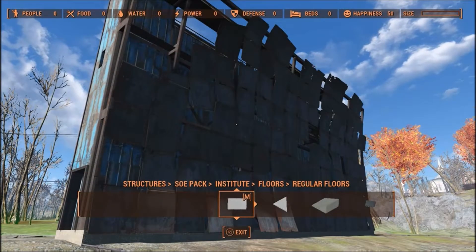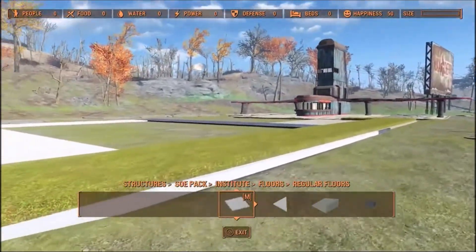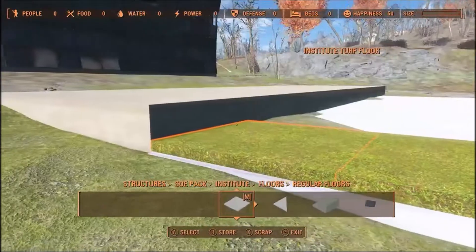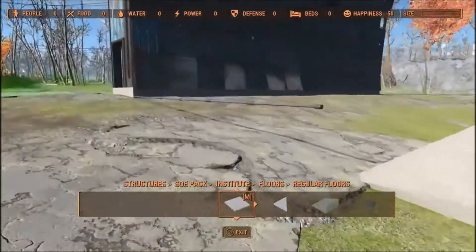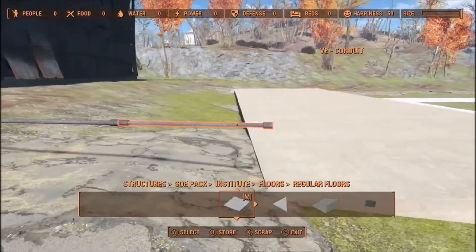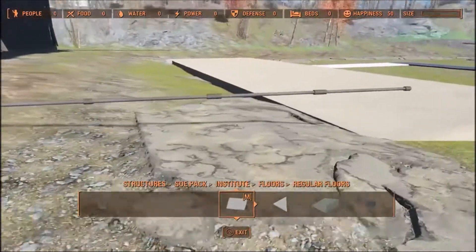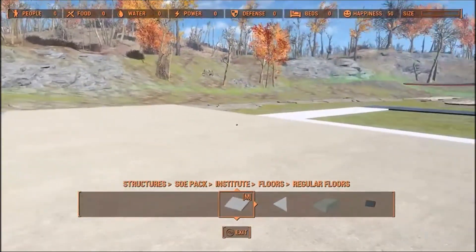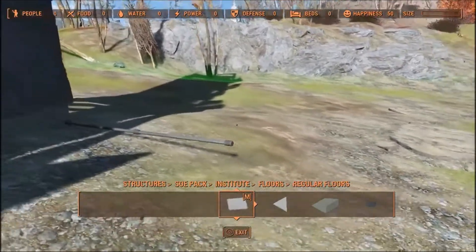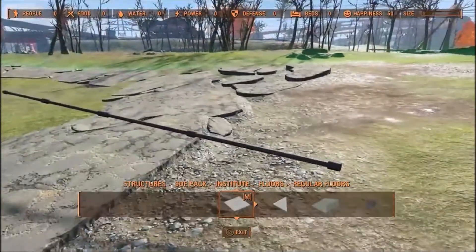Hey everyone, Turkey Buzzard here. Hope you're having a good day. Today I'm going to show you some tricks and how I went about building this Super Duper Mart, and particularly how I was able to align the walls on a multi-level building. I'm going to start out by showing you what I did. You'll notice some conduits here — I used these purely as a measurement tool. I wanted to be lined up with this screen here, so I basically used these as an alignment tool, and once I got it where I wanted it, I got rid of them.